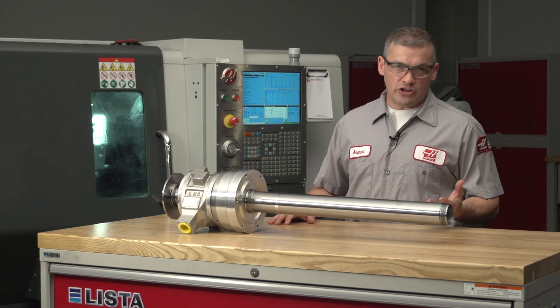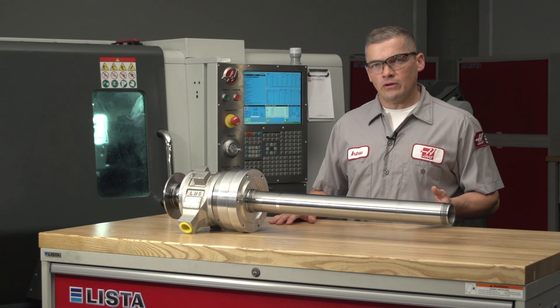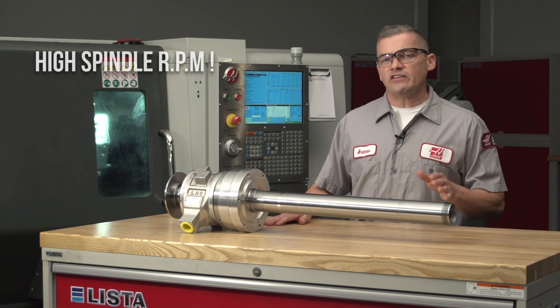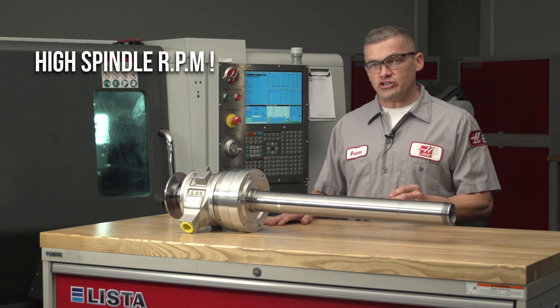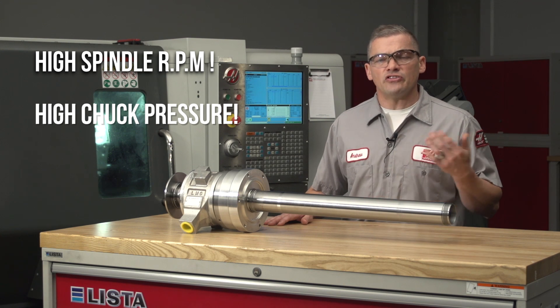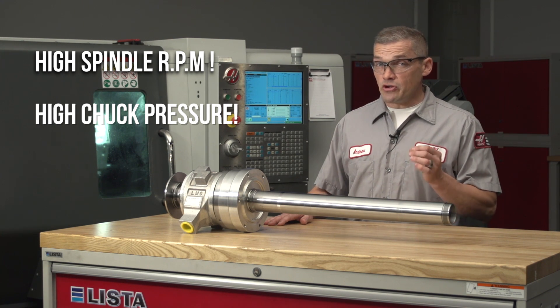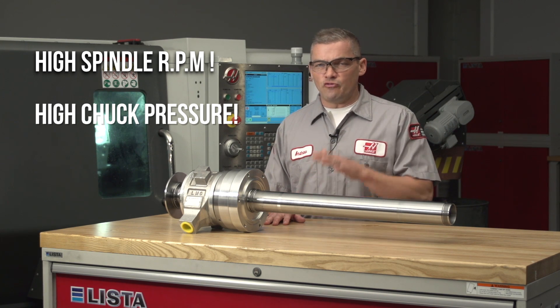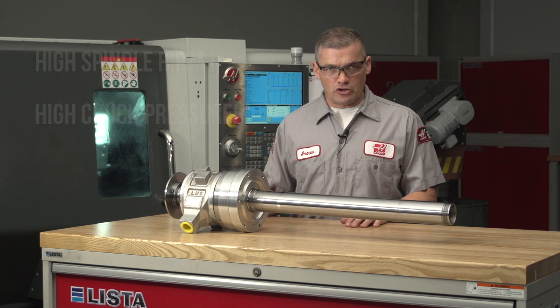This foamy oil ends up flowing back to the pump reservoir by way of the drain on the union housing. Under normal conditions, the foaming oil releases the air bubbles over time as the oil returns and accumulates in the reservoir, but certain extreme running conditions can escalate into a problem. Sustained high spindle RPM is the first condition that can cause issues, and very high chuck pressures is the second. When you combine sustained high RPM with high chuck pressures, you've got the greatest chance of running into problems.